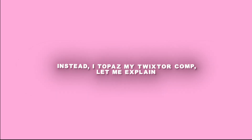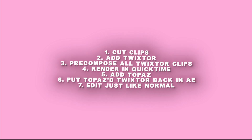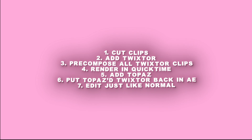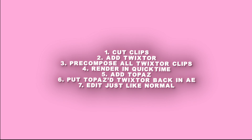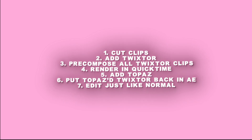Let me explain. Here's how I do it. Just like normal, I cut my clips at my Twixter. I pre-compose all the Twixter layers into one composition. I render that comp in QuickTime ProRes resolution, so it's high quality. I then import the Twixter comp into Topaz, add my Topaz, render it, and then I import the Topaz Twixter back into After Effects and work just like normal.